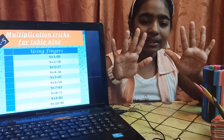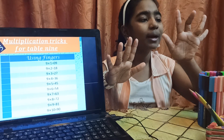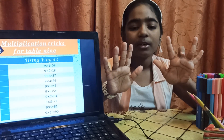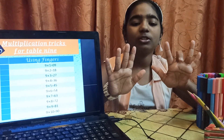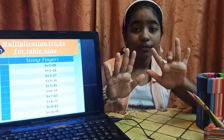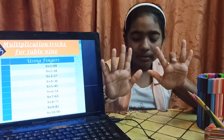Let's take an example: 9 into 3. So, I will fold my third finger. The number of fingers to the left side of this folded finger will represent the tens digit, and the number of fingers to the right side will represent the ones digit. So, on the left side we have 2 fingers, so it will be 20.